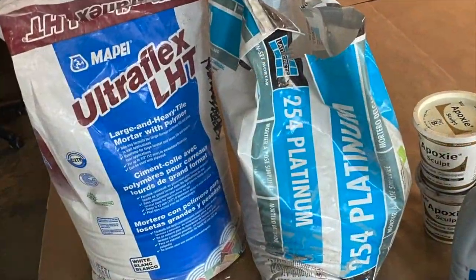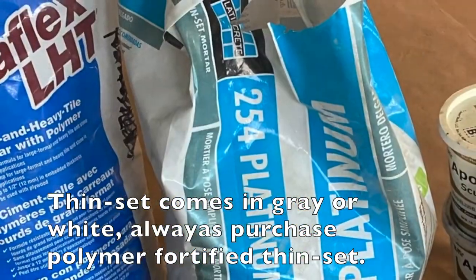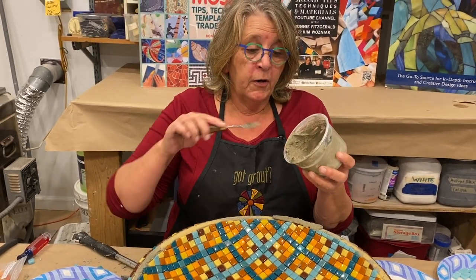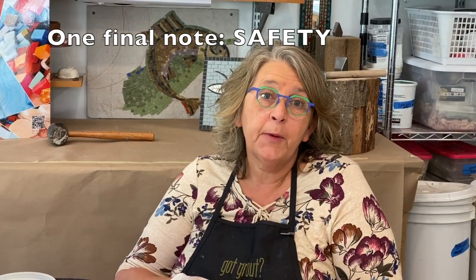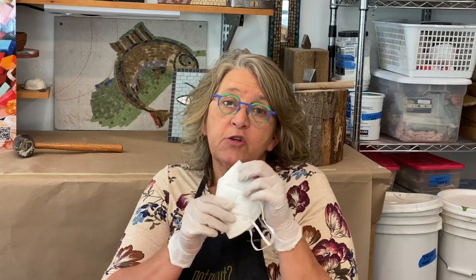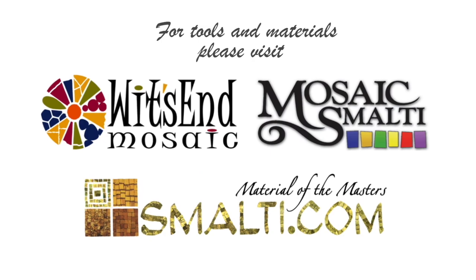The very best choice for exterior mosaics is thinset mortar — you must check that the version you're using is rated for your climate by reading the label. Never put thinset down the drain unless you want to call a plumber. When working with any grout, thinset, or cement-based product, they contain silicates that become airborne when dry, so it's really important to wear an N95 mask or respirator — these particulates are truly dangerous for your lungs. Remember: life's like a mosaic, you pick the pieces.